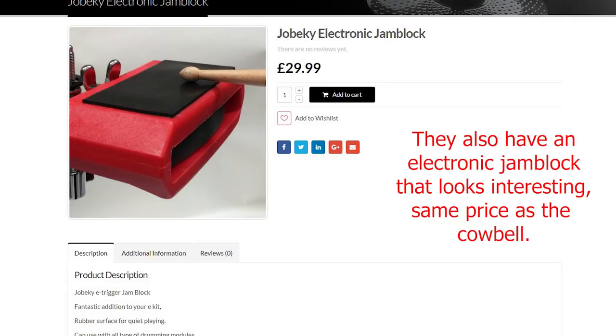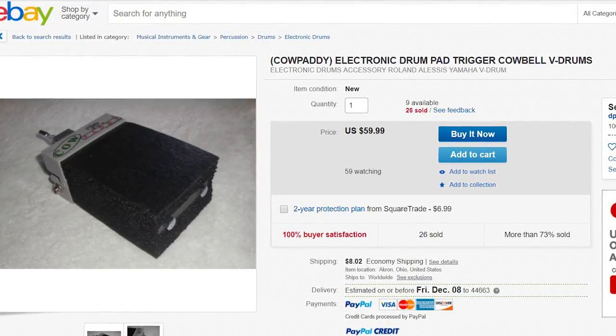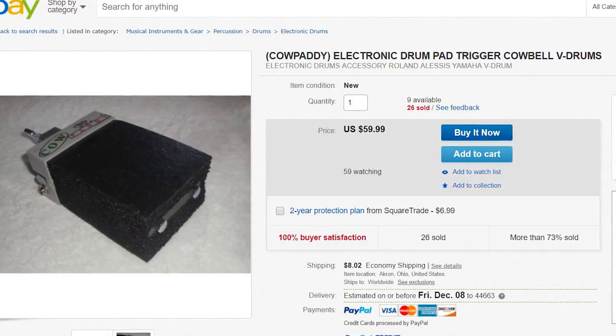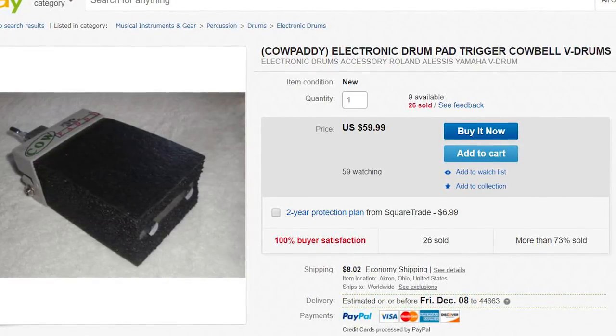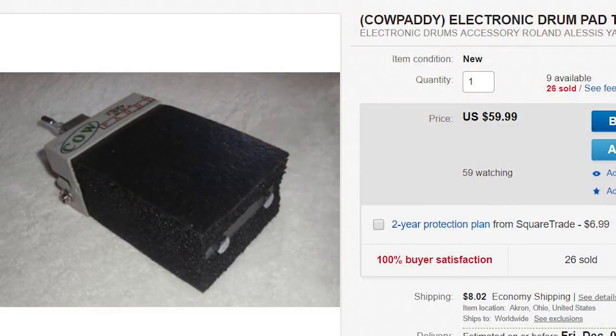There aren't many electronic cowbells out there — there's the N-fused one and the Jobecky one, and not much else when you search on Google. Except the next one on this list: the Cow Patty. To my knowledge, the only place you can buy it is on eBay. A guy makes all of these by hand and tests them. They're $60 a piece. There's also a second version with basically two of these, making it dual zone. This single-zone version uses a quarter-inch connector on the side — not the bottom, thank goodness. One great thing is that it's double-sided: one side for sticks and the other for hand percussion. It's $60 plus $8.02 shipping. The industrial design isn't the prettiest, but it's not $130, so you've got to weigh the pros and cons.